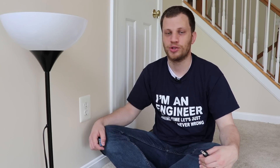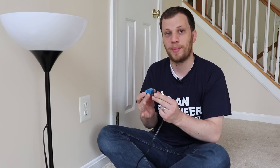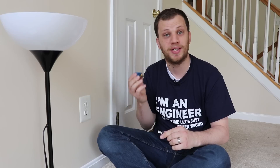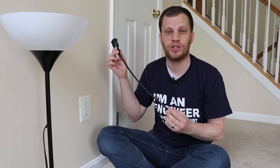We need to plug whatever it is we're trying to control — in this case the lamp — into the relay. We also need to supply power from the wall to the relay. The relay will act as a switch, and it needs to sit in between the lamp and the wall. To help me do this, I'm going to use a short extension cord.